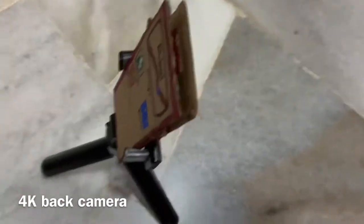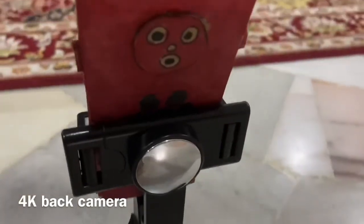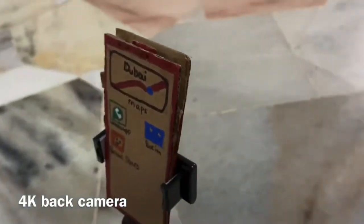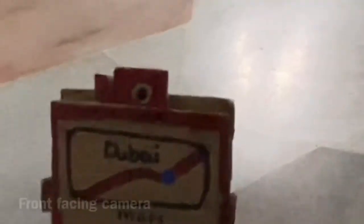It has a 4K back camera which is really nice, and it is a rotating one. So it will rotate when you want to go ultra wide, wide, or square. And here is the front facing camera which will just open up when you want to take a selfie.